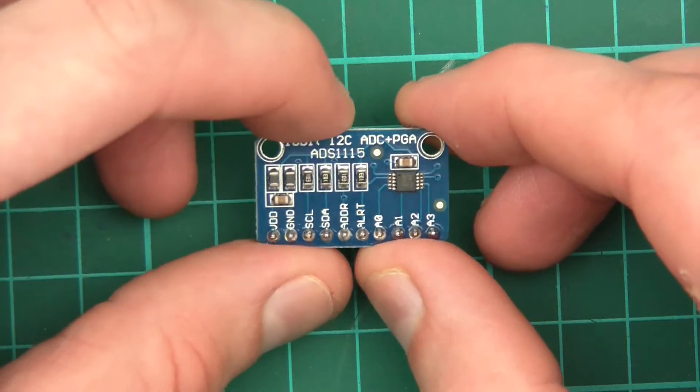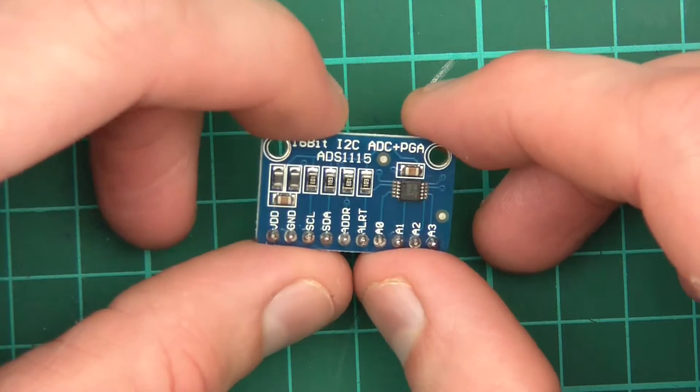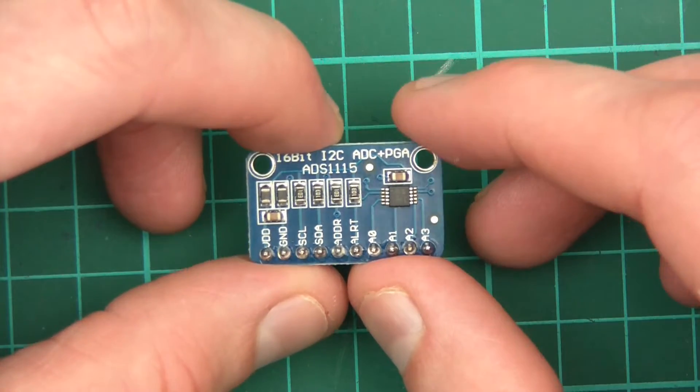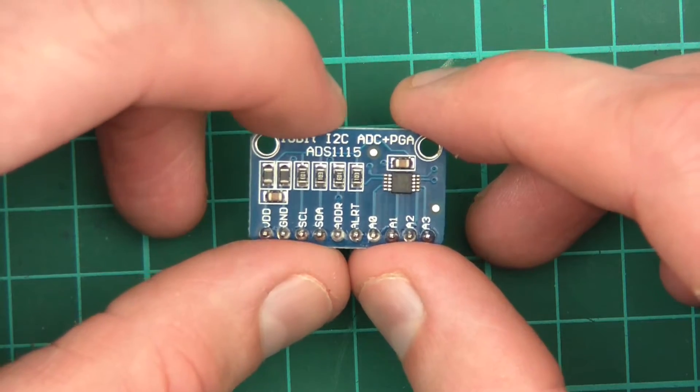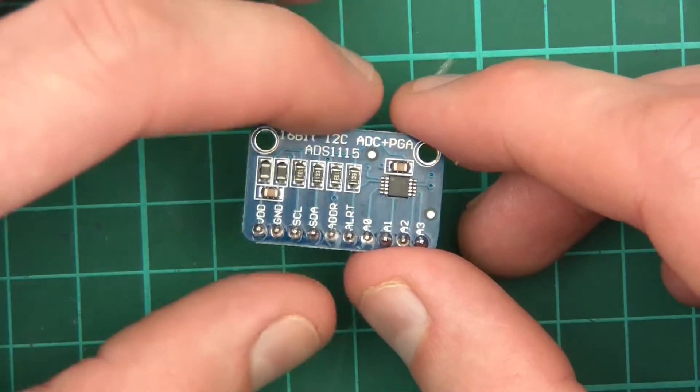So we've covered 16-bit. I2C is, of course, a protocol that it uses to communicate with the microcontroller. When this has done its ADC work, it passes the data over to the microcontroller via I2C, which is very convenient.